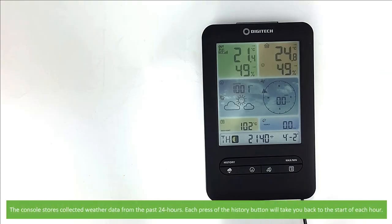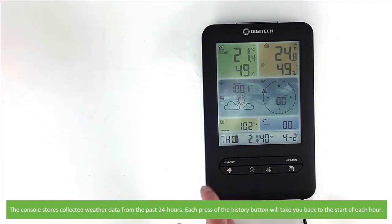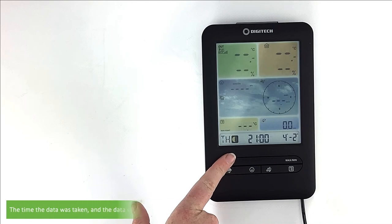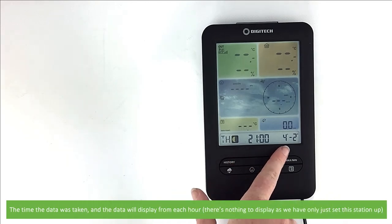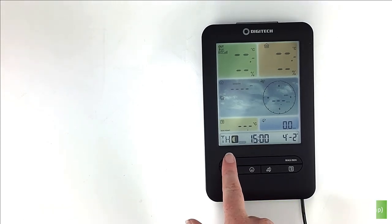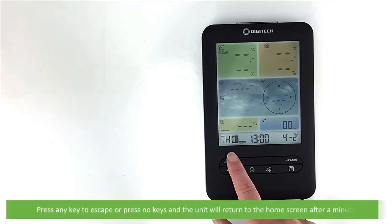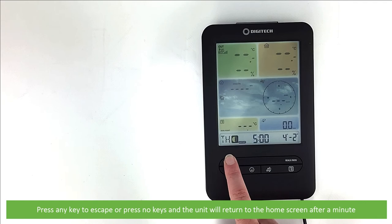The console stores collected weather data from the past 24 hours. Each press of the history button will take you back to the start of each hour. The time the data was taken and the data will display from each hour. There's not much to display here as we've only just set this unit up. Press any key to escape history mode or press no keys and the unit will automatically return to the home screen after a minute.